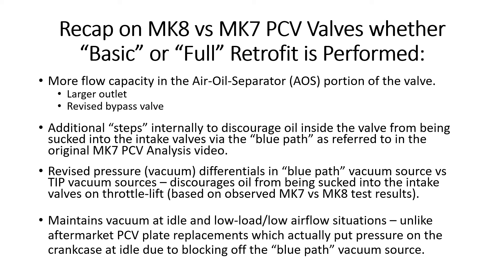Lastly — and this applies to both the Mark 7 and Mark 8 OEM PCV valves — they maintain a vacuum at idle and low load, unlike every aftermarket PCV plate replacement, which actually put pressure on the crankcase at idle because they all block off the blue path vacuum source. There is an upcoming PCV plate from Radium Engineering, and based on their diagram it looks like theirs will still maintain some vacuum at idle — I'm very curious to see how it performs. But as of right now, to my knowledge, every other aftermarket plate replacement puts pressure on the crankcase, causing oil leaks and other issues over time.